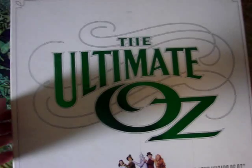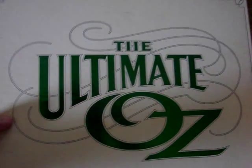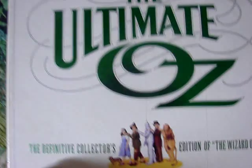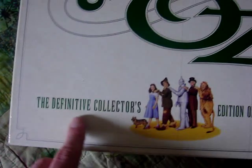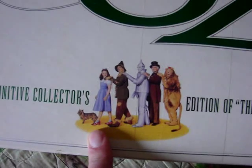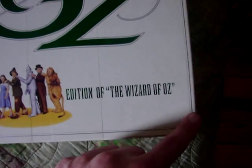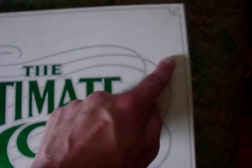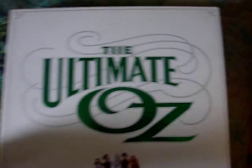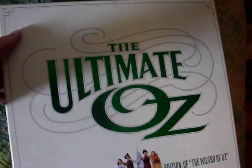I'm going to go ahead and do a quick overview of it. First off, you can see right there it says 'The Ultimate Oz,' Emerald Green, and it's really shiny. Down right here it says 'The Definitive Collector's Edition of the Wizard of Oz,' and there's a picture of all four of them. I love the design and the border — it goes all the way around. The swooping design on it looks really nice. They really went all out with this set because it looks really, really great.